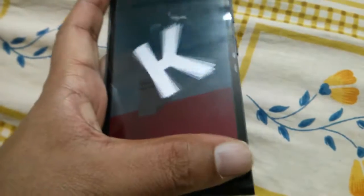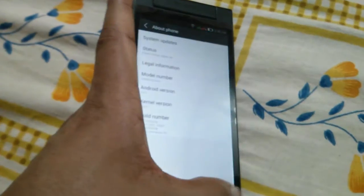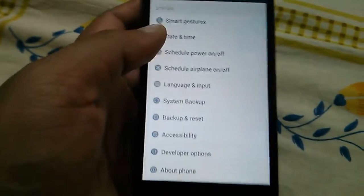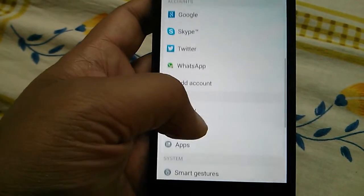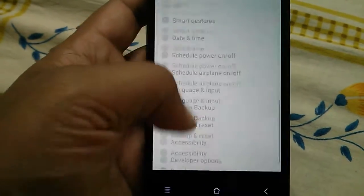So yeah, the settings panel looks different now. It's all grey now — kind of looks dull. Before it was multicolored.